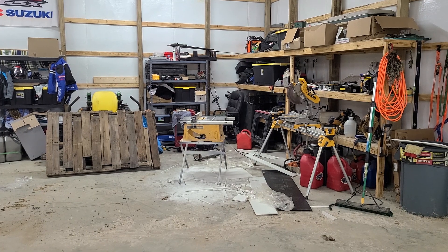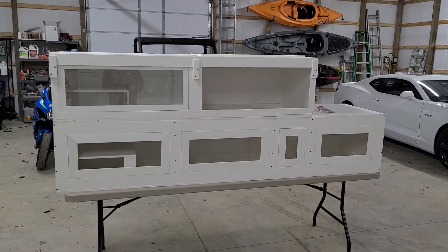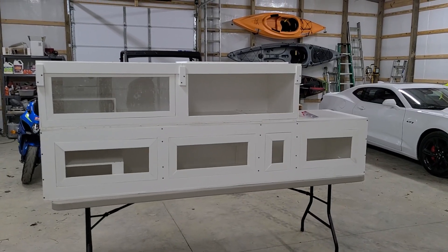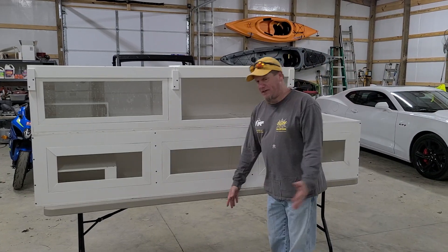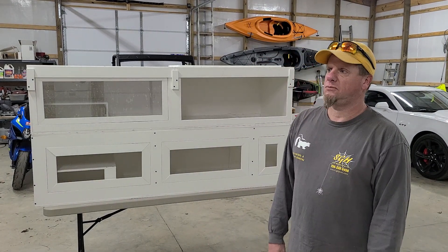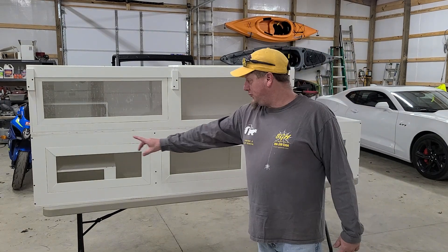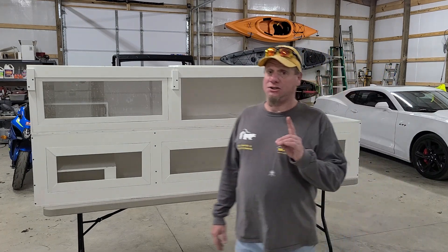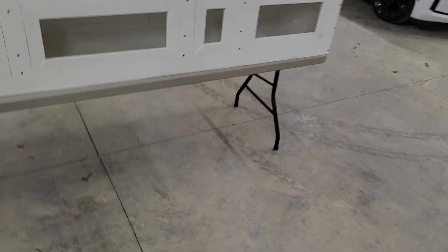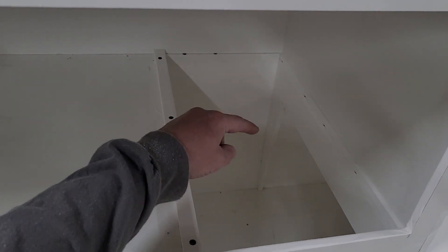Here we go — this is the monster enclosure! You're probably thinking it looks like two enclosures stacked up, and you'd be right. We've got an eight-foot enclosure on the bottom — eight foot by 20 inches tall by two feet deep. And here's the cool part.